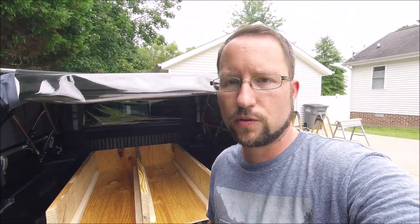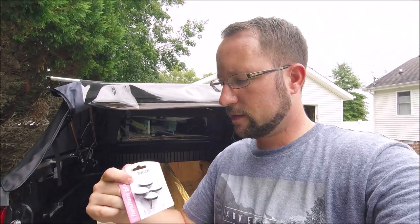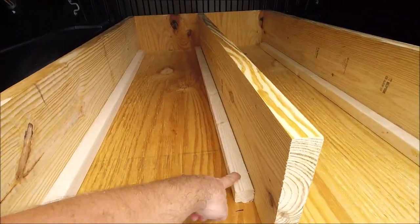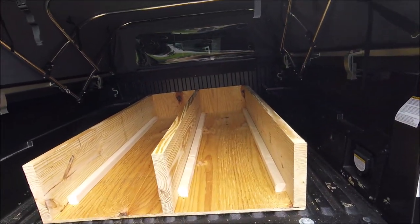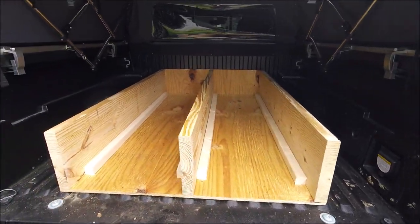I decided not to go with any rollers or drawer slides. I'm going to use these furniture guides — they're a nylon plastic material — and I'm just going to hammer those down and probably some on the sides to keep everything centered. I did go with two drawers, they're about 15 and three-quarters inches, so the insides of the drawers are going to be about 15 inches.